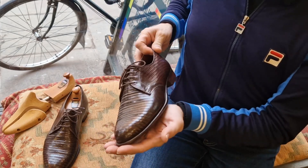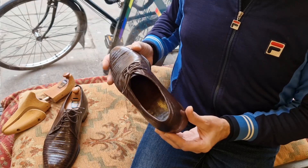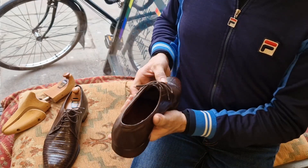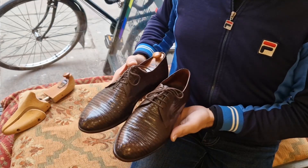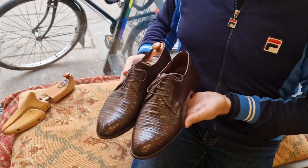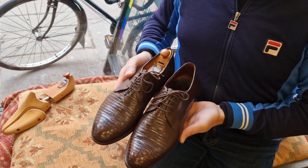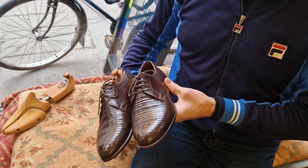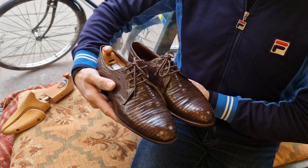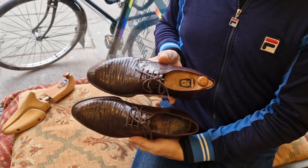They're just fabulous things in remarkable condition — these are more than 80 years old, but very flexible and just gorgeous. I'll miss owning them. I won't miss wearing them because I've never really worn them; I've only had them on my feet to photograph them. I'll miss looking at them, but they'll be a beautiful pair for somebody that they actually fit.